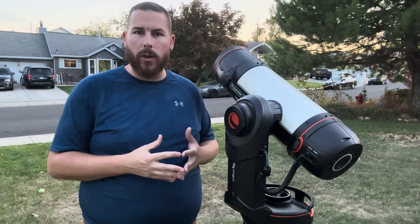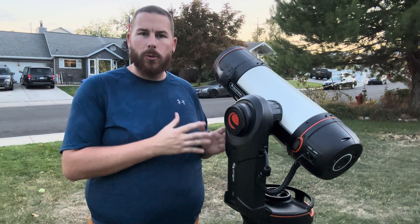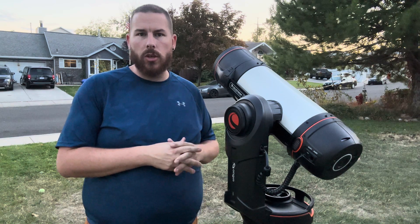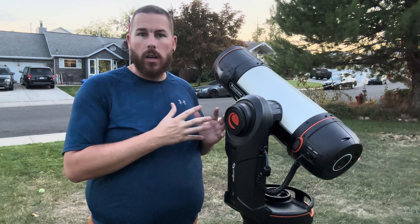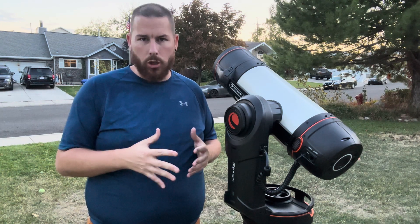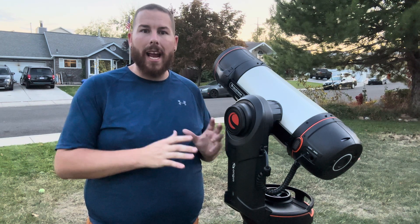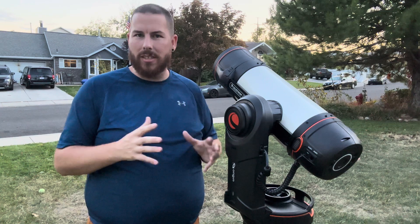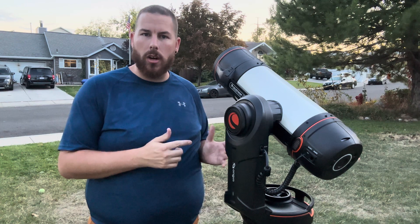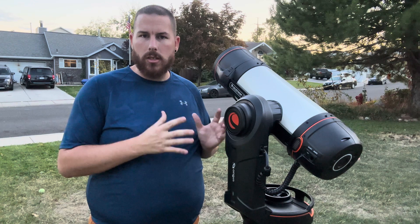Basically, we're going to take the iPad and convert it into snapshot mode. We do have to initialize the telescope first once it gets a little bit darker so that the tracking accuracy is relevant, because if I just power it on right now and send it to the moon, it's not going to track it. That would make keeping the moon centered while managing the camera controls on the iPad quite cumbersome. So we have to wait till it gets dark to do the initialization, but I'm really curious how good the Origin's lunar shots look.